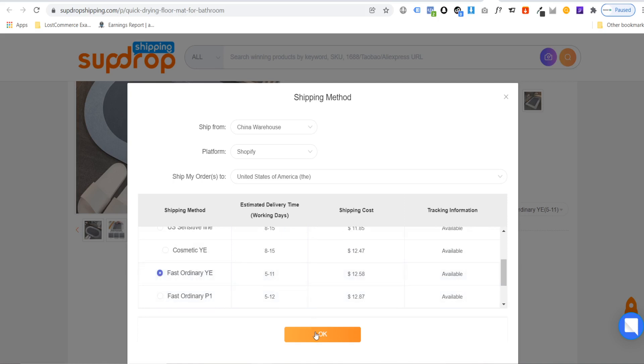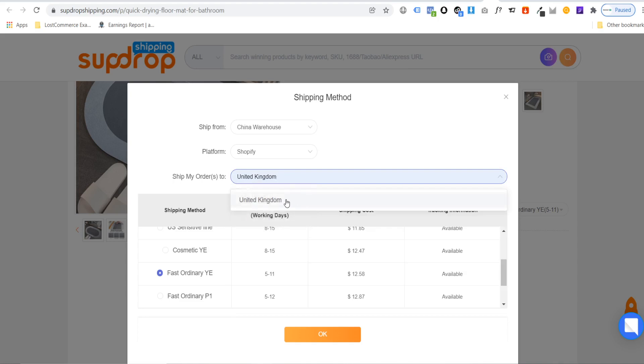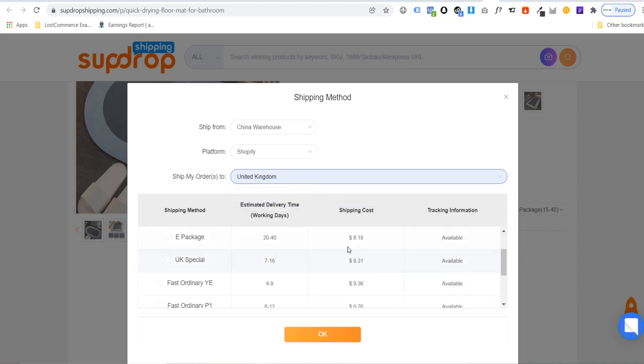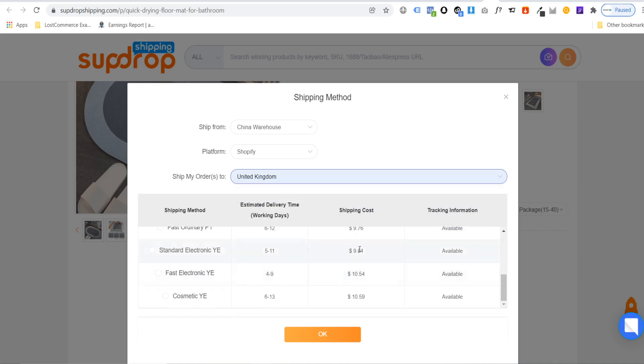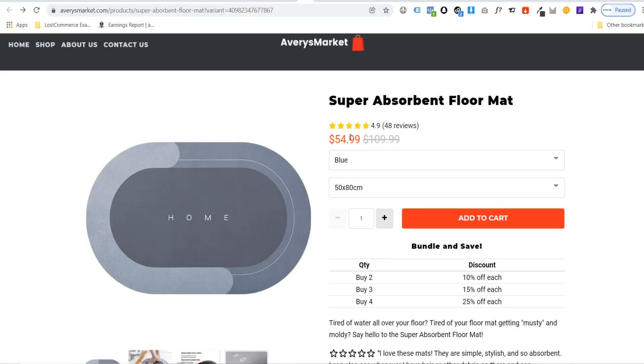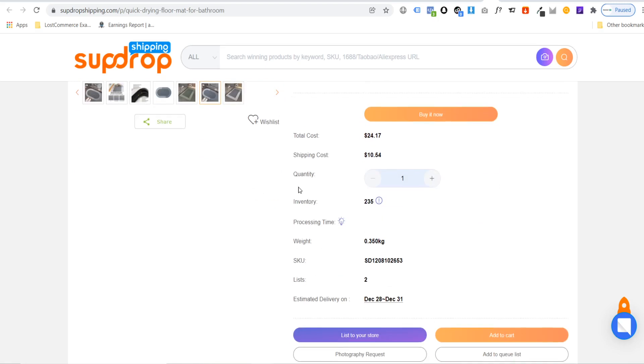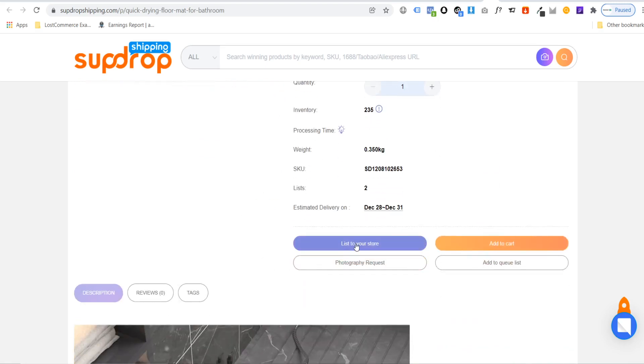Hitting OK, the total cost of the product comes to $24. Since that store is selling for $54, that's a very healthy profit of $30. SUP Dropshipping has some really great products — even when you include the shipping, you can still make a decent profit. Once you've decided on your product and shipping, scroll down and click on list to your store.